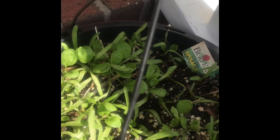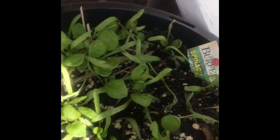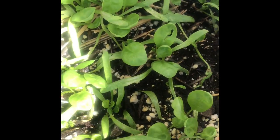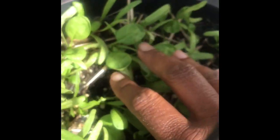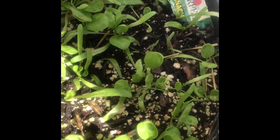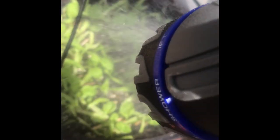We have our spinach — let me let you take a look at it before I start watering. We got our spinach over here, they're doing good. These came from seeds as well. I put them in the hanging basket that my strawberries came in because I put my strawberries in something else.